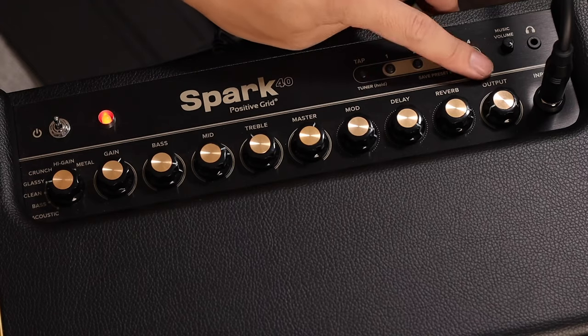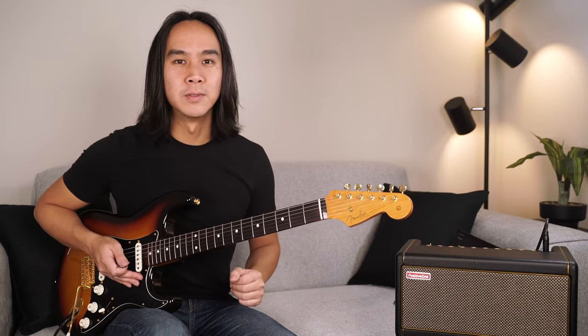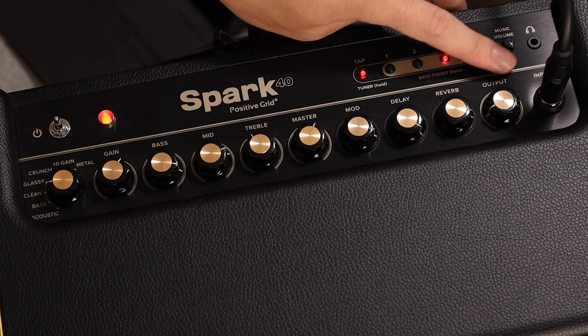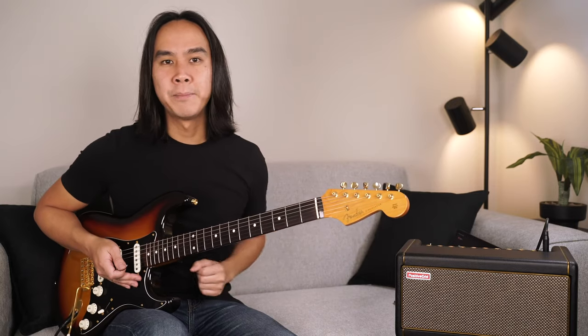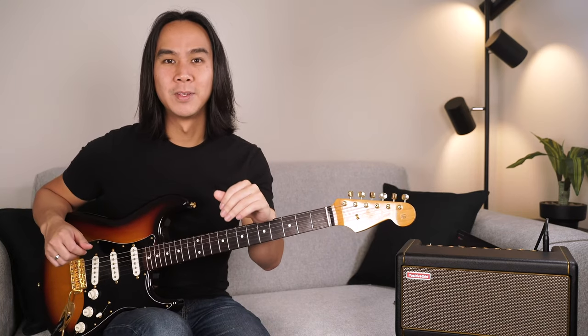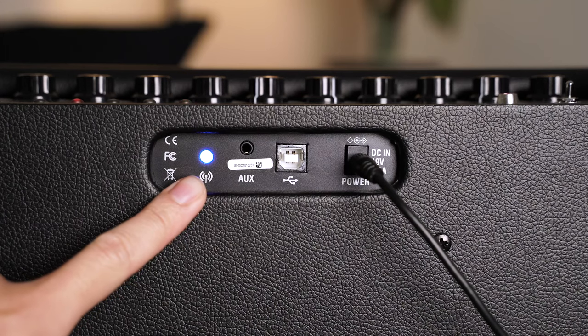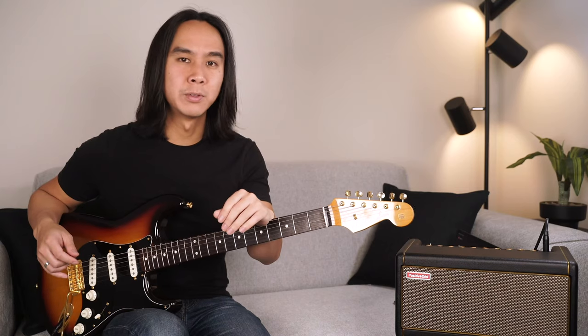Our final knob is the output, which controls the overall volume output for all of your tones. Finally on the top panel we have our input jack — plug in your guitar, bass, or acoustic here. Let's take a look at the rear panel now. Firstly we have the Bluetooth indicator light. When the light is flashing, the Spark is ready to connect to mobile devices and Bluetooth enabled music players.